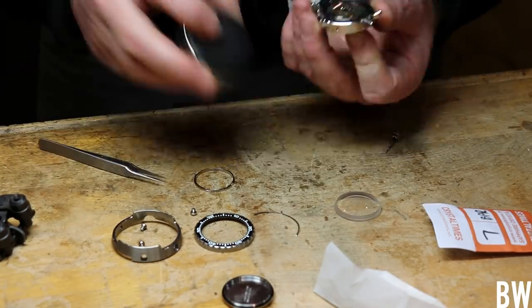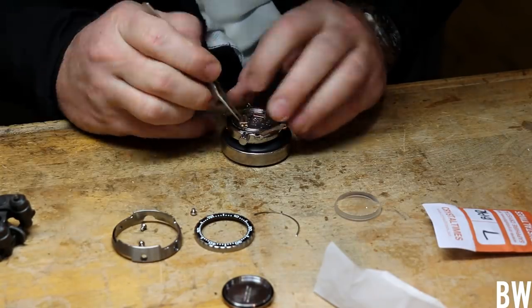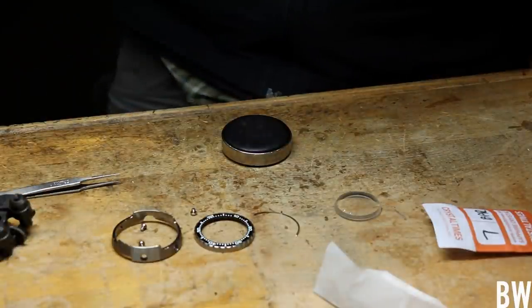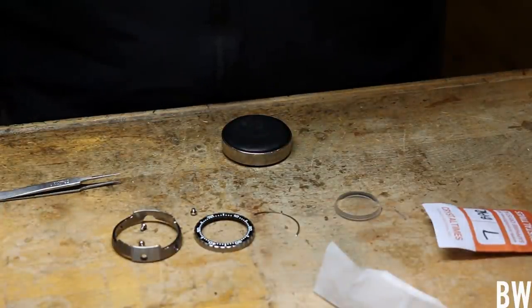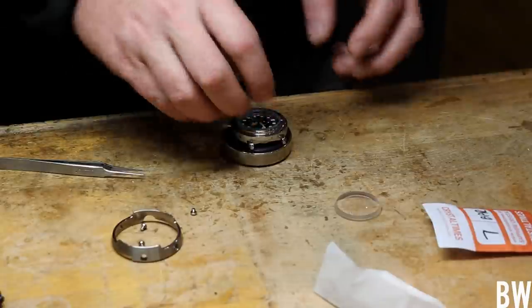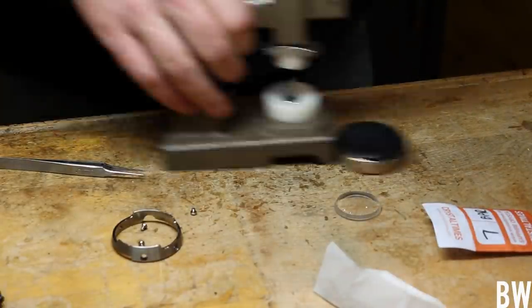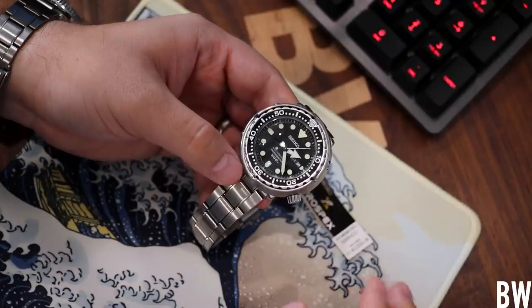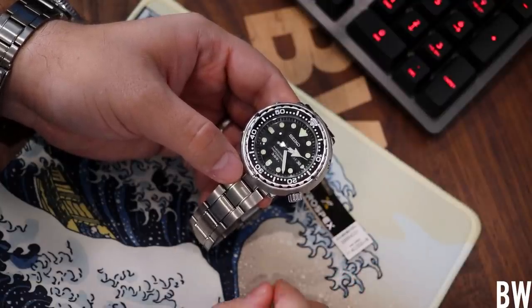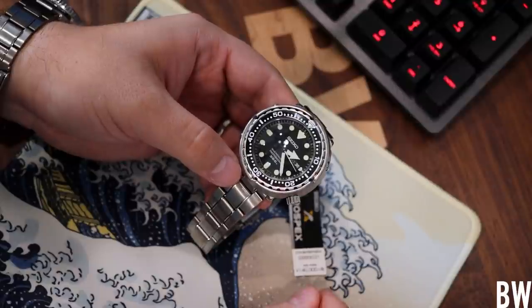When that happened, we started noticing that the movement was failing, and this watch was fairly new. Robert bought it from someone within his Discord server who had bought it brand new not too long ago, so it definitely should have been running properly. The 7C46 quartz movement here with an inhibition circuit and a seven jewel gear train should have been working properly, but it wasn't. So my watchmaker suggested let's send this into Seiko and see if they'll cover it under warranty.